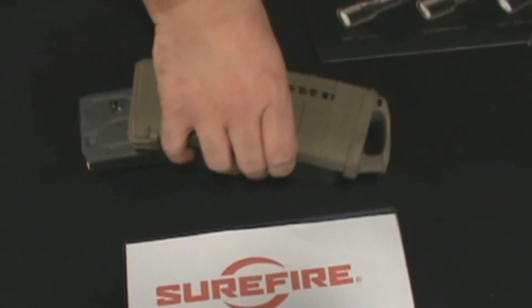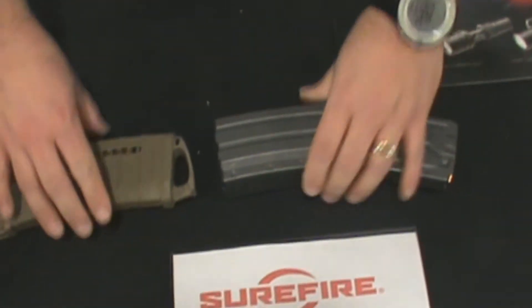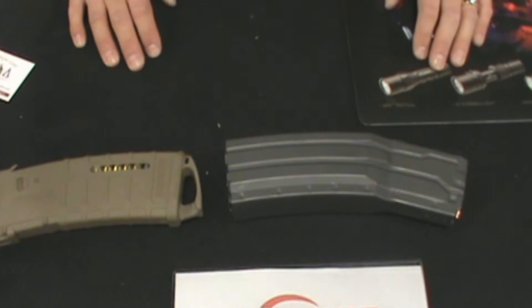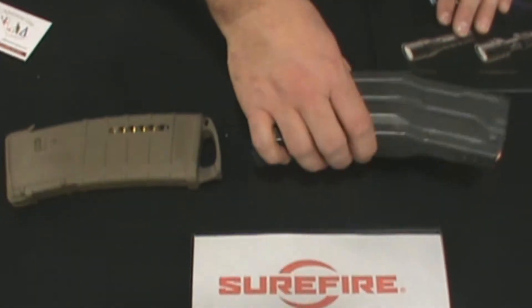Weight-wise, carrying the 60 round versus the 30 round P-MAG, you're looking at about a little less than 1 pound. You're looking at 14½ ounces difference, and that's the only difference with that.